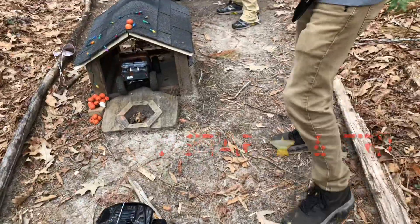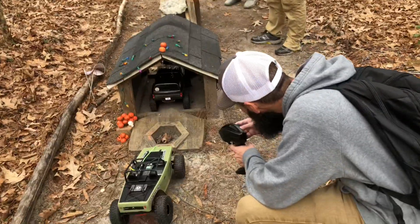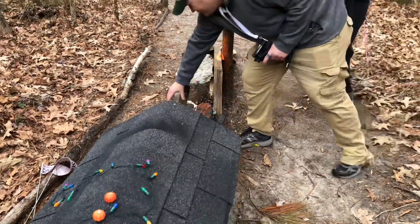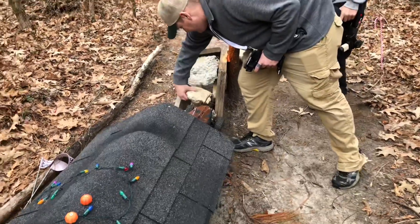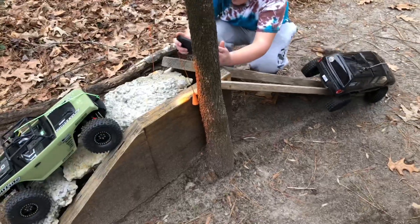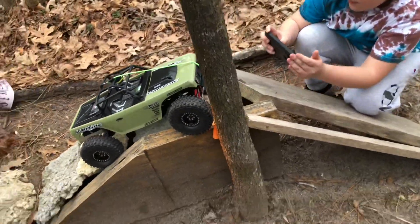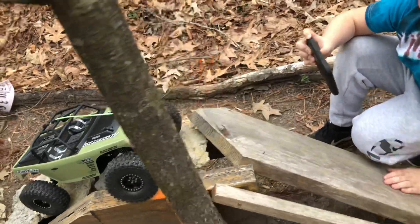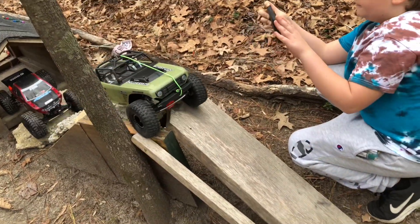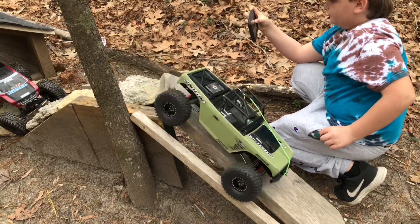Today we're going to be talking about dude's backyard. This weekend we wanted to do a dude swap — we wanted to try some different things with our builds. We know what our trucks will do on our little track, but we want to see what the difficulty level would be somewhere else, so I think this will be a good learning experience.